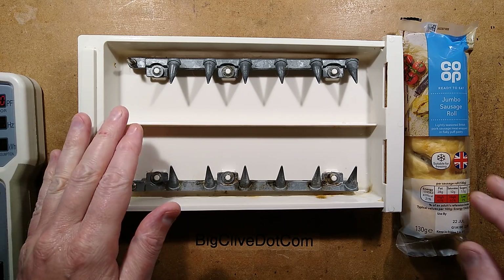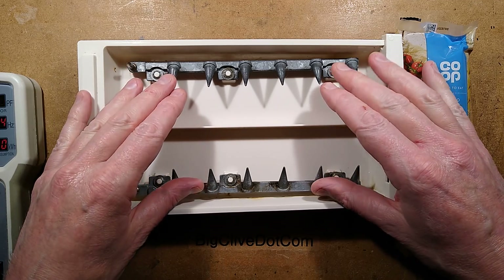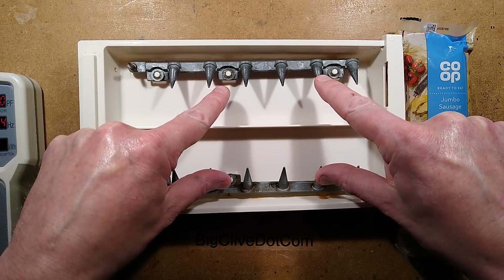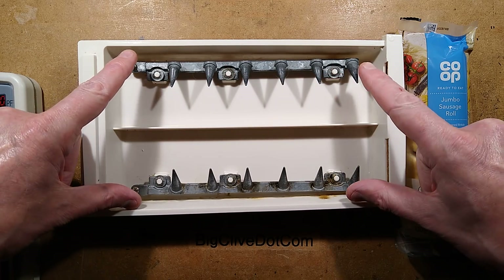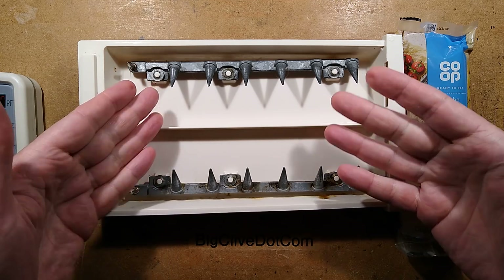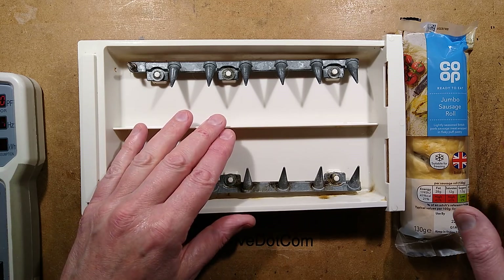It's been a while since we've zapped something in the Presto Hot Dogger. For those of you who don't know, the Presto Hot Dogger is a device originating from America where you stick hot dogs across these metal spikes, put the lid on, and it applies 120 volts across the hot dogs, cooking them electrically by passing current through them — making them taste a bit odd in the process, but it works well.